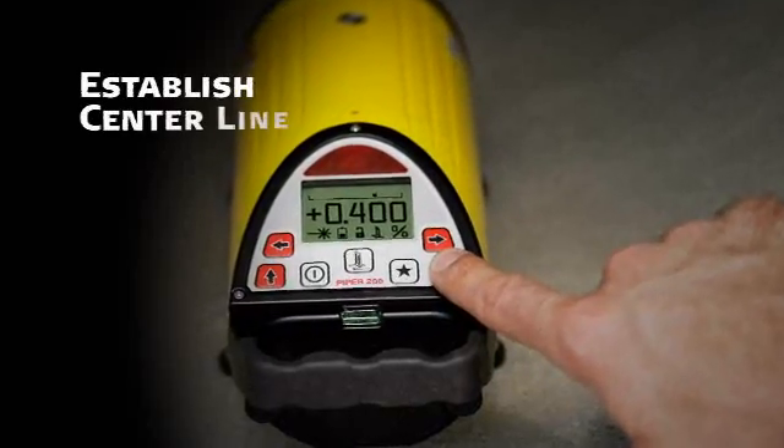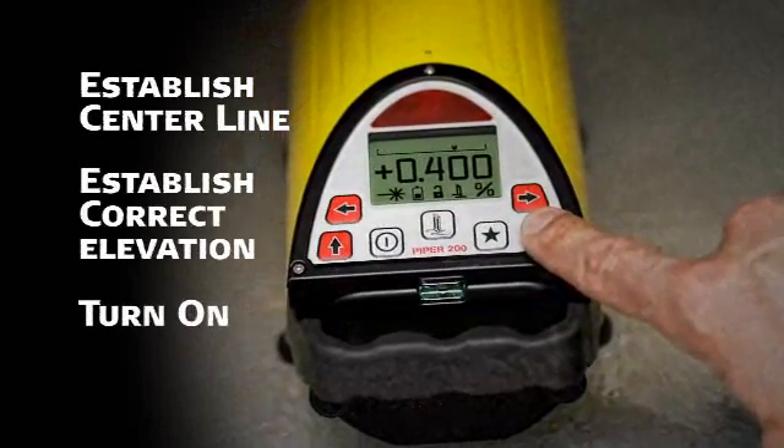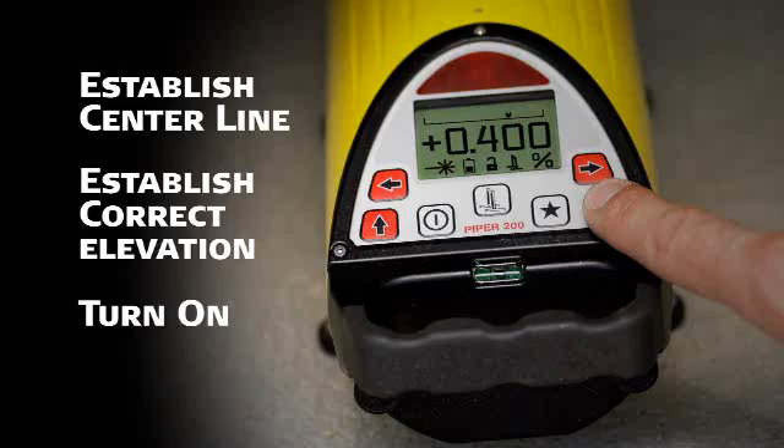To use Piper, simply position it on the centerline of the proposed or existing pipeline, establish the correct elevation, and turn it on. During the startup routine, the current battery status is automatically displayed.